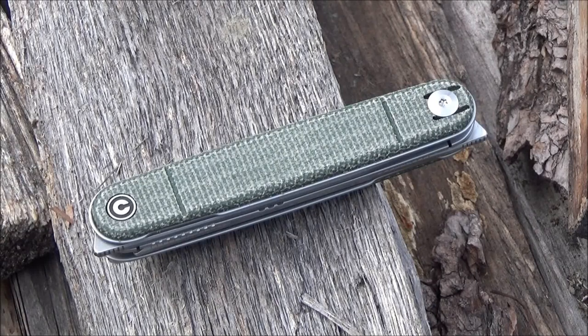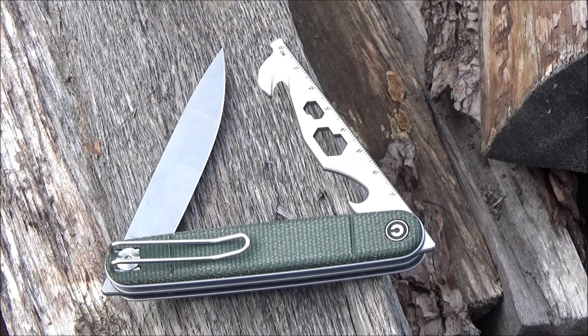Hey, what's up YouTube? Welcome to another knife review. You're at the WeAllJuggleKnives channel and this knife is the Civivi Crit.